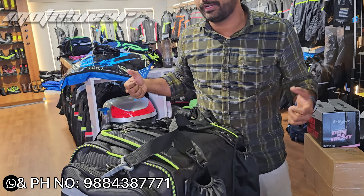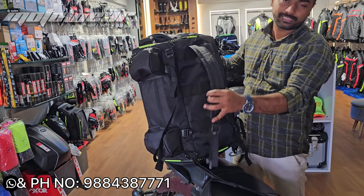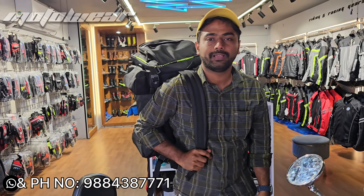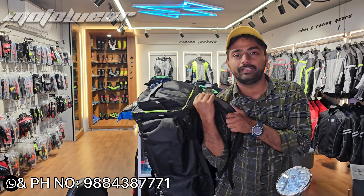If you feel it's tough, you can feel it. We can take it as a backpack — it's easier to take as a backpack. We can do this for multi-utility.